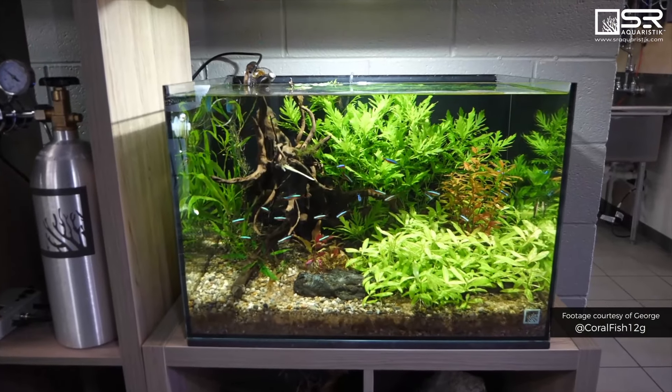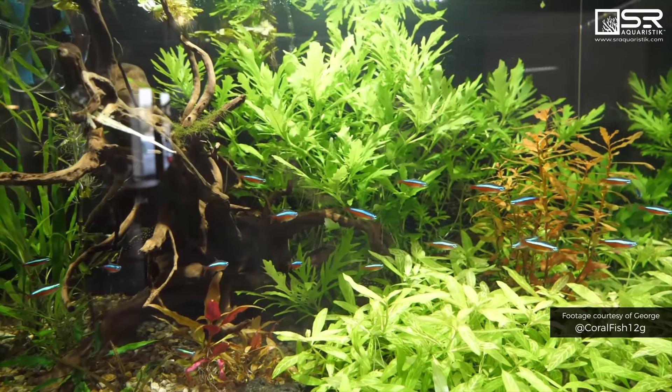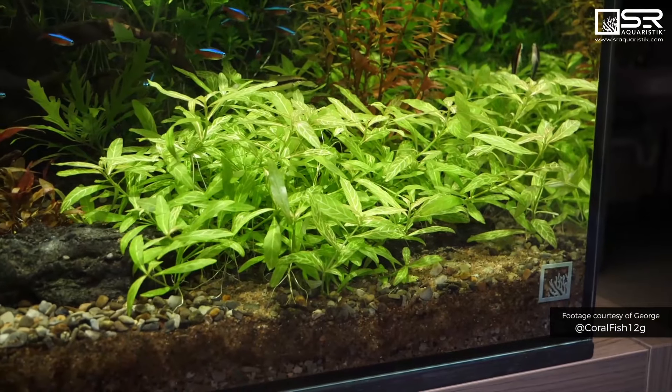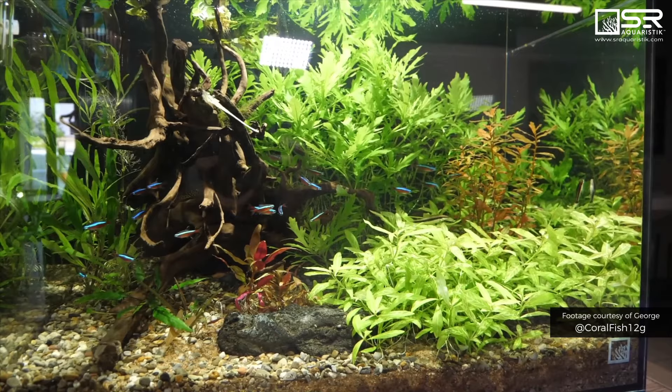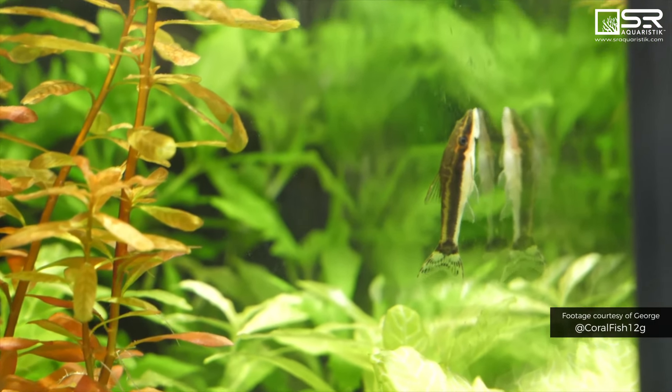The plants in this tank look so much greener — it's just a different type of plant. In here we're using the Adelite as well. This one I'm running kind of old school: I'm using a pH controller and CO2.